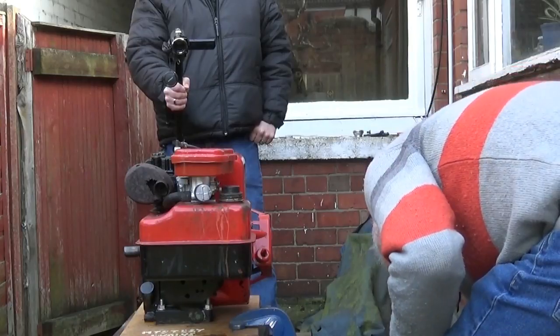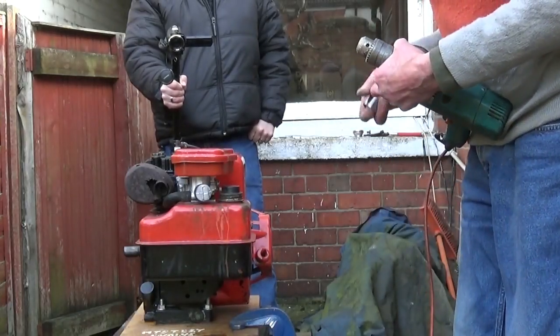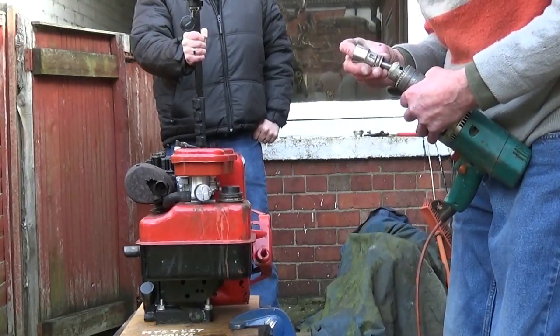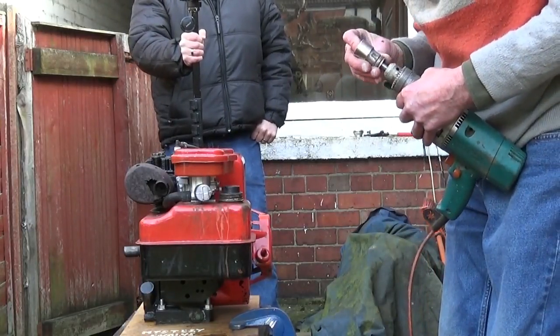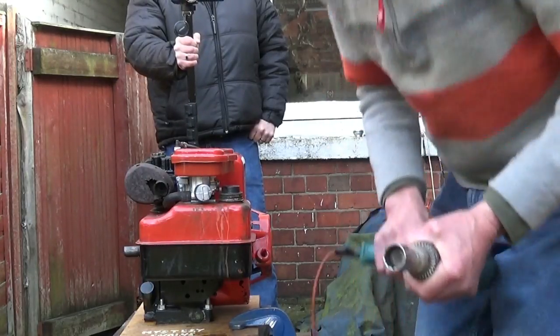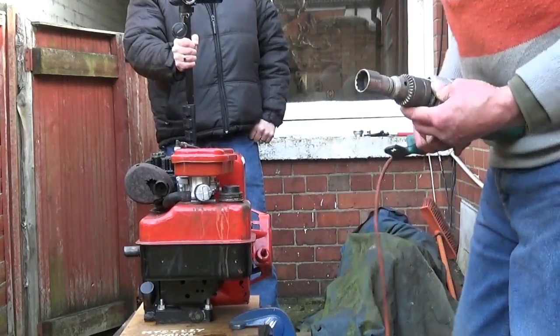So my cordless drill that I've got to start it — it won't. And the key sheared on the first proper demo with a new design. We're getting on well, aren't we? The usual thing.